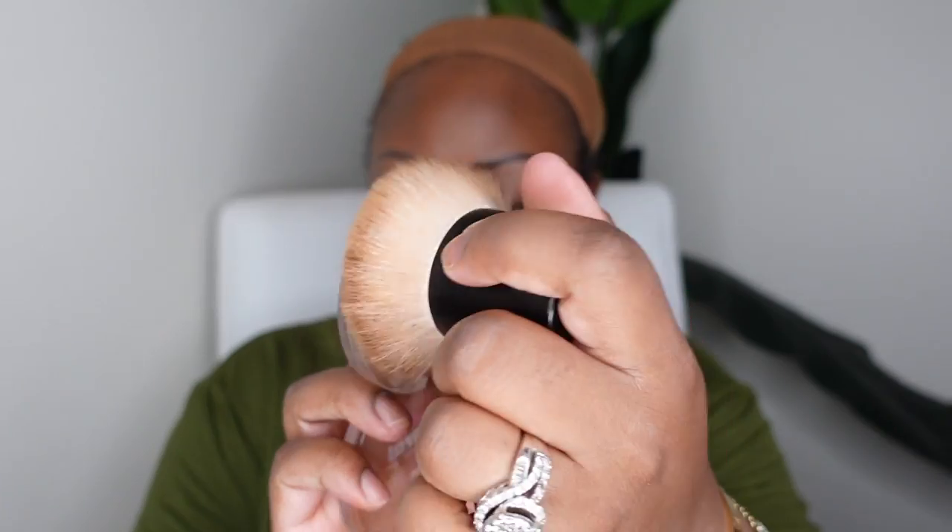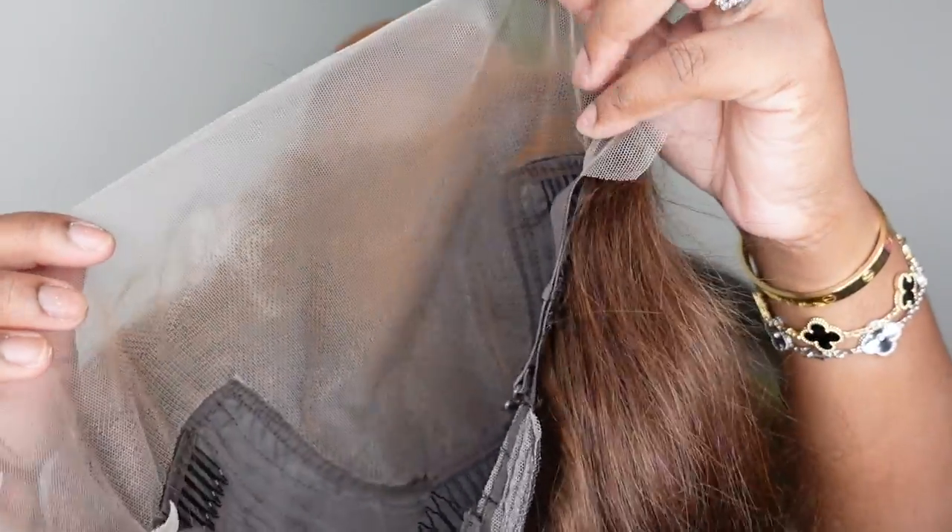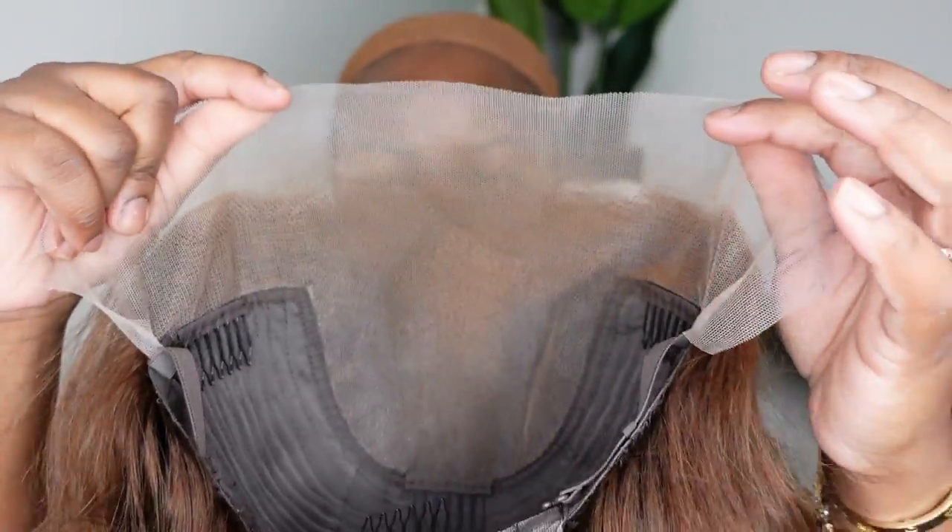Jumping right into it — this is a look at the inside construction of the cap. We're going to take a foundation powder that is a shade or two darker than our complexion, preferably a cooler tone, and just buff it a little bit inside the lace. This is going to warm it up and act as a lace tint, more specifically around the hairline.